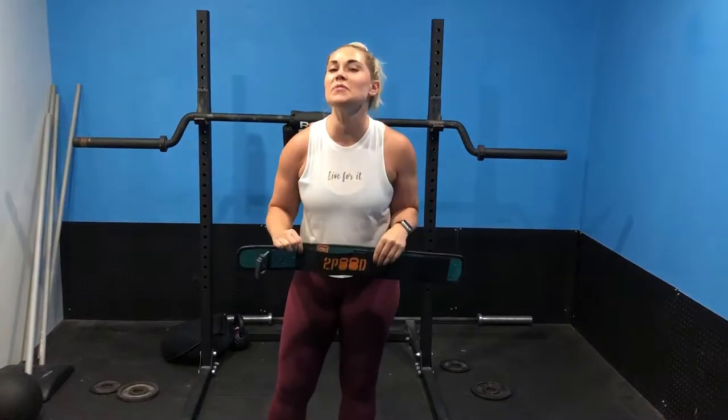Hey guys, so hopefully you paid attention during the first video that talked about back care and being nice and stable, working with your breathing and bracing. So if you didn't get that, or you don't understand how to breathe in and on that inhale really expand through your midsection, then this is not going to make as much sense. So that's really your starting place.